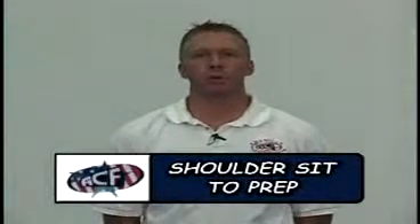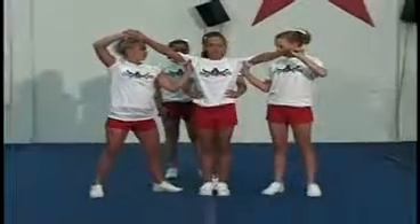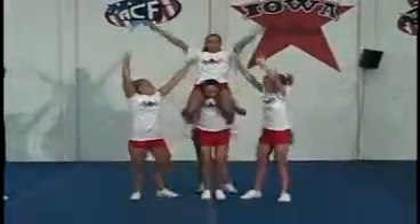The next stunt is a shoulder sit to a prep. One, two, down, up, and grab.